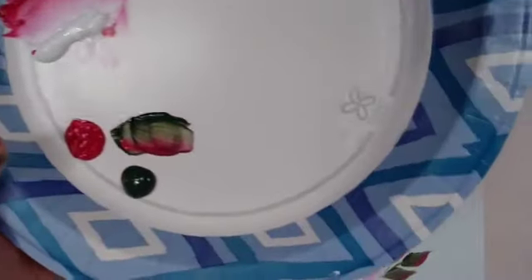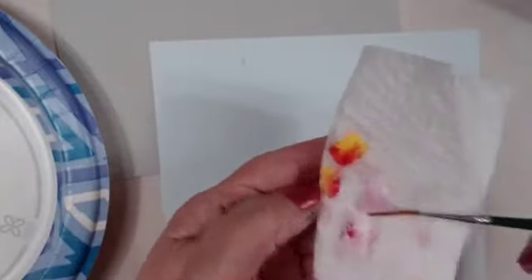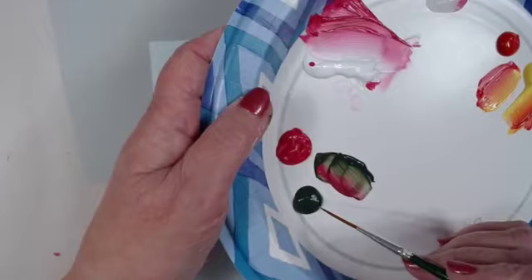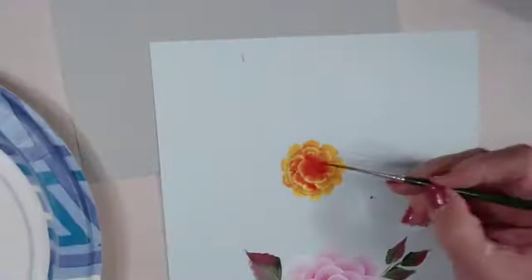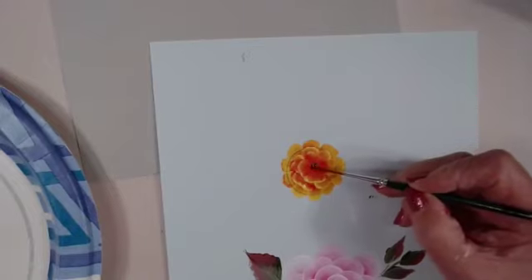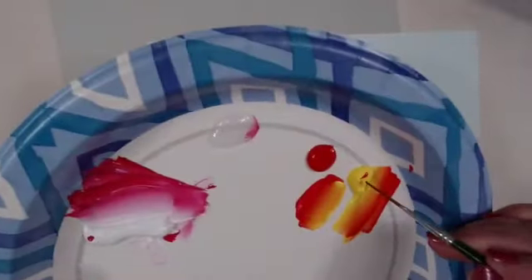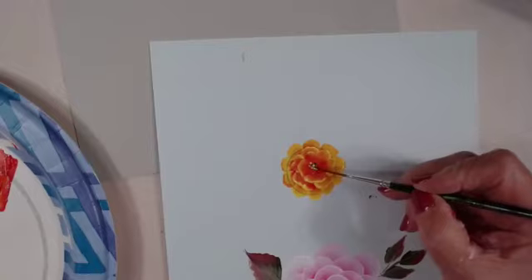To finish it, get your script liner, dampen it — not wet, just stick it in water and wipe off the excess. I dip into the green and tap, tap, tap some green right there at the center. Then I think it would look nice to tap a little yellow in there too — I dip into the yellow and tap a couple there.